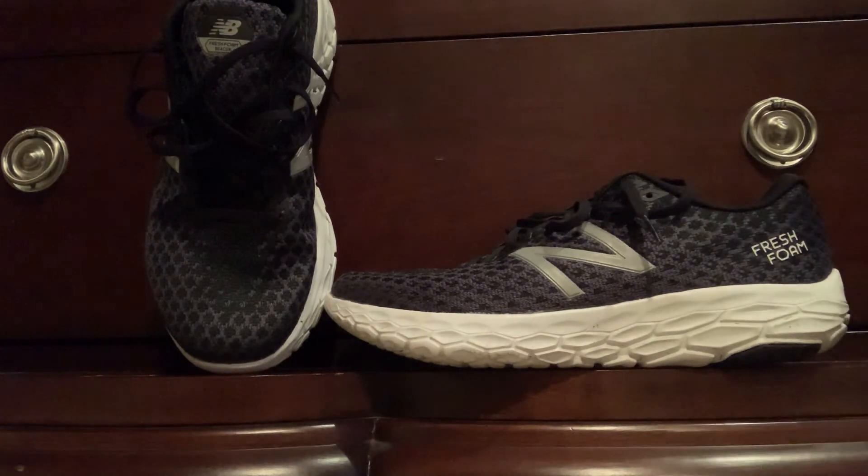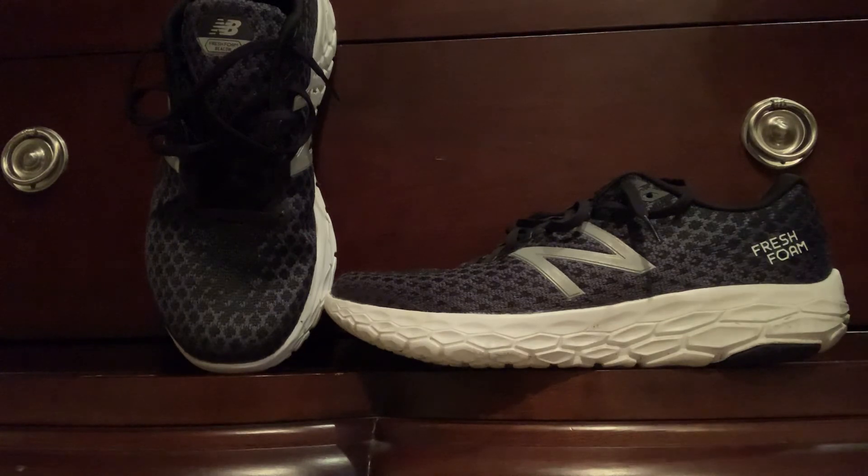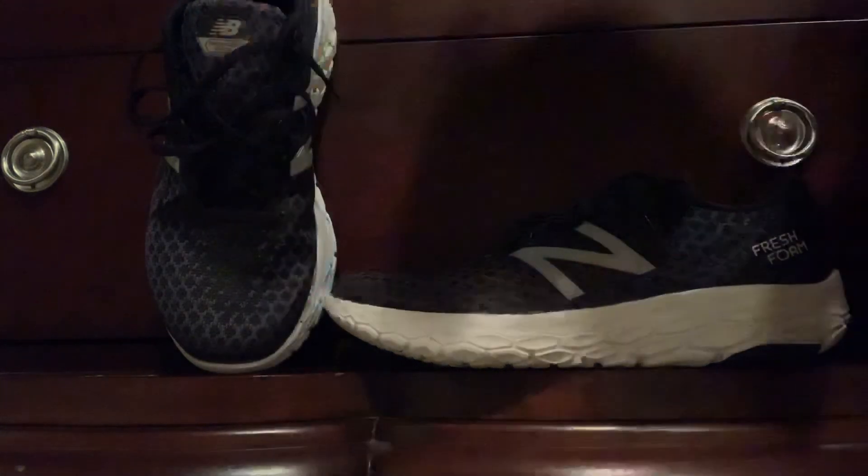I would buy this shoe if you're thinking about it. Thanks for watching — like, comment, subscribe. This shoe is a nine out of ten for me, and I'll see you in the next video.